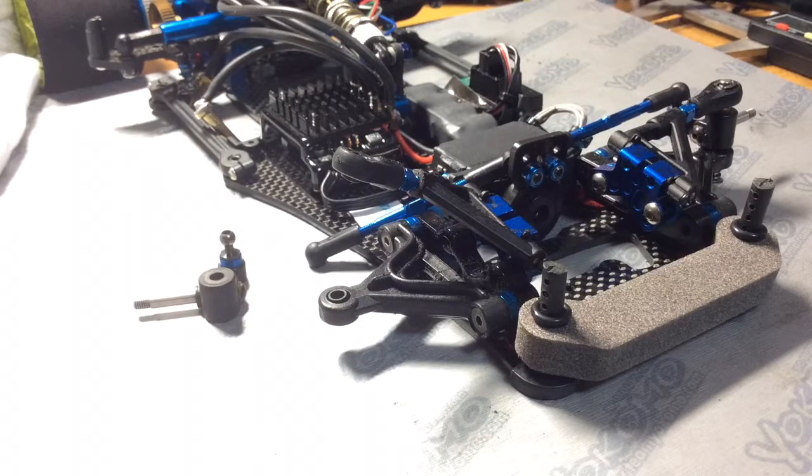Hello everyone, today I'm going to do a video on how to set up your front kingpin suspension. Most importantly, setting it up so it's binding free.